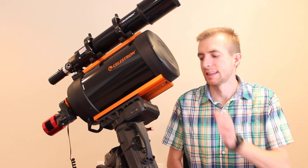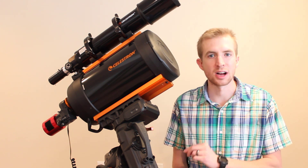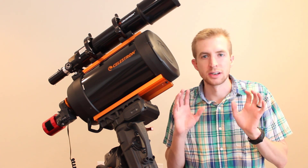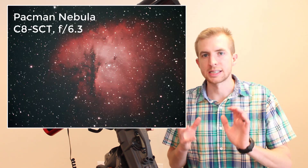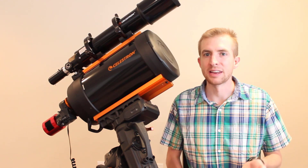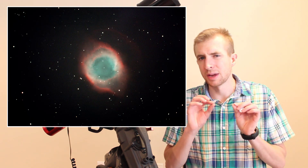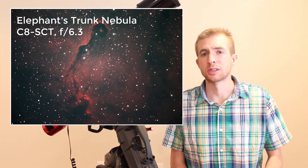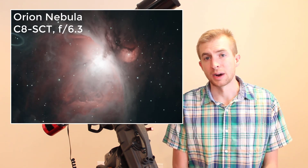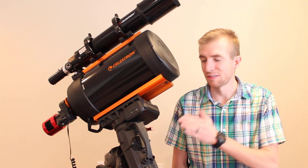Once my images are stacked and I start processing, that's where the L-Extreme really comes to life for me. It's very easy to process — the object is really popping, and the background is very neutral and quite dark, which makes processing pretty easy. I don't process my images a whole lot; I'm not a big fan of oversaturated images, so usually I just denoise and slightly adjust the curves. Normally it takes me about 5 to 10 minutes to process. Here are my stacked images of the single-frame exposures you've seen — I'll let you judge the results at F6.3 for yourself.